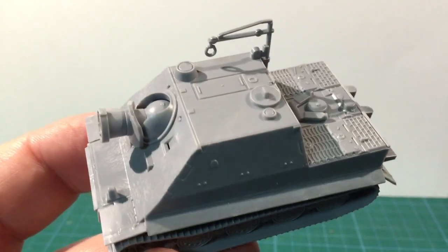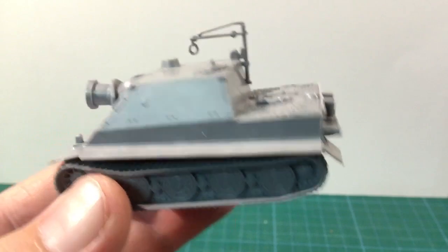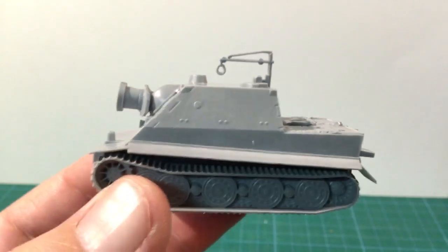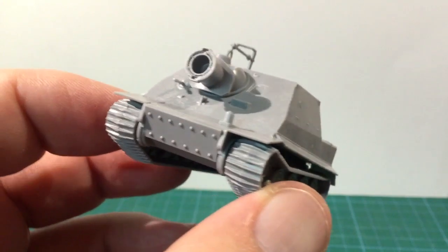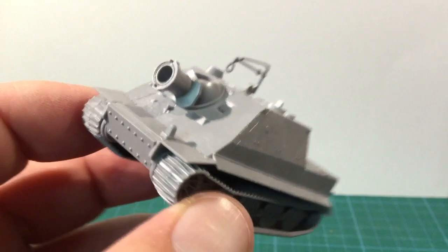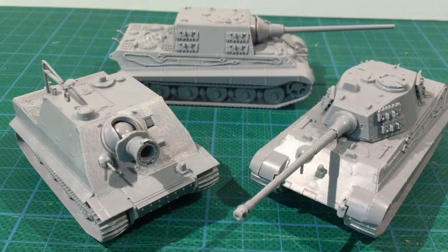So that's the Sturmtiger. It was a great build and looks great. The detail is generally good and apart from some fiddly assembly around the gun area it builds up nicely. Track detail is limited — a common feature of Zvezda kits — and the exhausts might also be an area people want to detail up a bit more. But it's a great kit to have available.